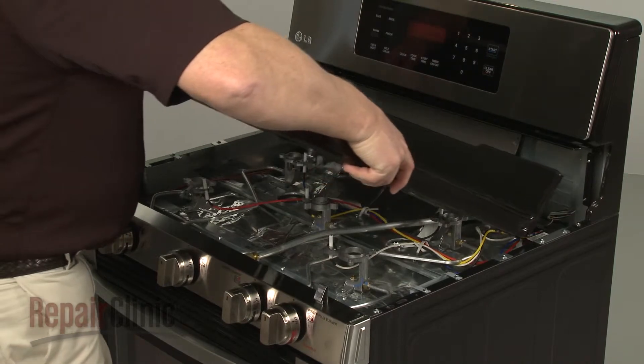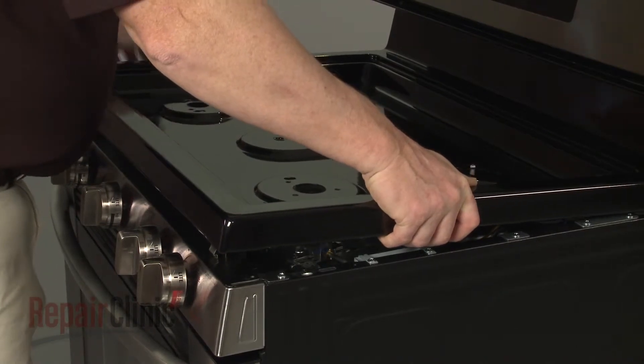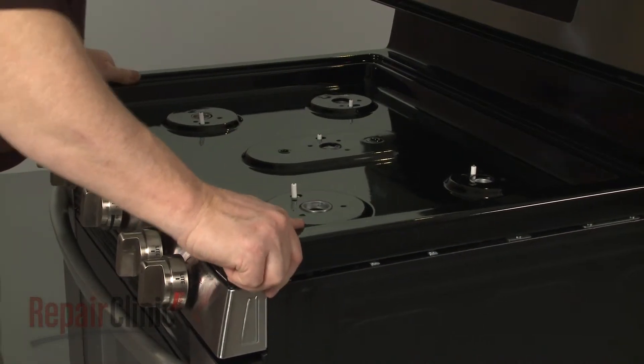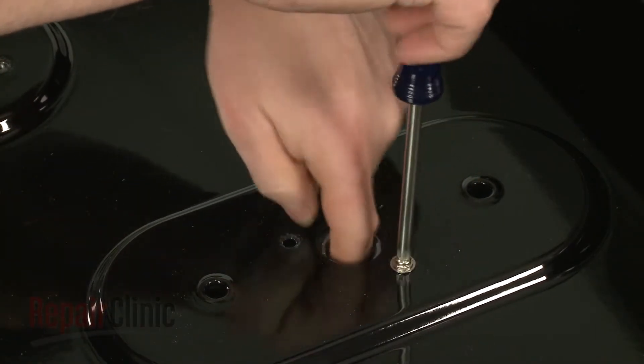Reposition and lower the main top, making sure the orifice holders and spark electrodes protrude through the openings, then snap the main top into place. Re-thread the screws to secure the orifice holders to the main top.